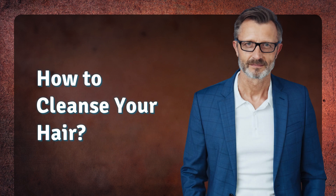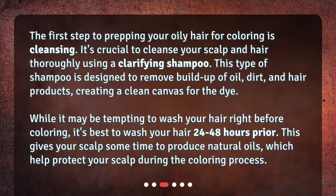How to cleanse your hair: The first step to prepping your oily hair for coloring is cleansing. It's crucial to cleanse your scalp and hair thoroughly using a clarifying shampoo. This type of shampoo is designed to remove buildup of oil, dirt, and hair products, creating a clean canvas for the dye. While it may be tempting to wash your hair right before coloring, it's best to wash your hair 24 to 48 hours prior. This gives your scalp some time to produce natural oils, which help protect your scalp during the coloring process.